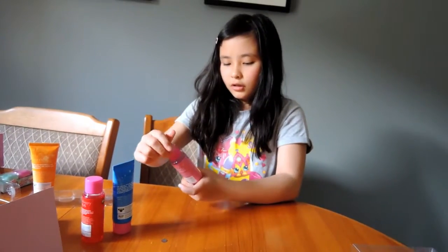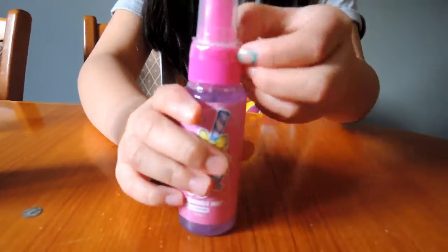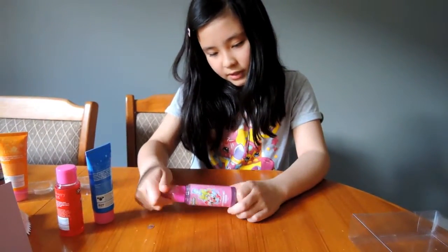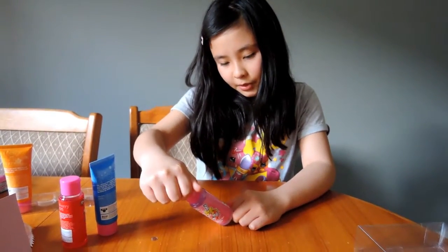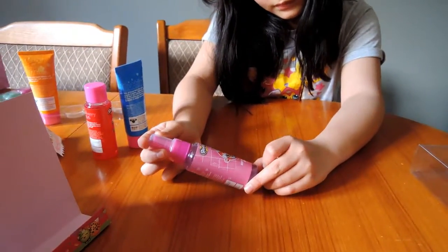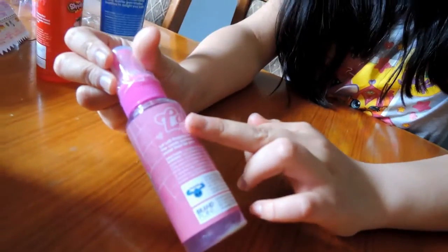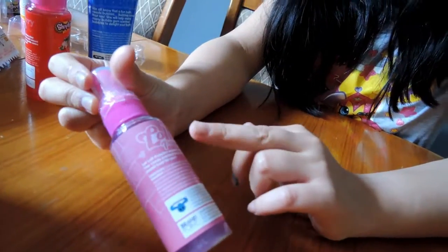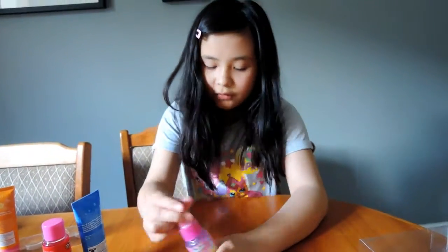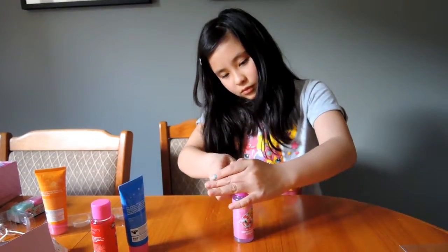Now we've got Lollipopins. This has a bit of wrapping — it's body shimmer mist. It says Lollipopins and has a little candy scent. There's a picture of Lollipopins and the Shopkins logo. Around there are pictures of Lollipopins with some hearts, and it says S and Lollipopins.